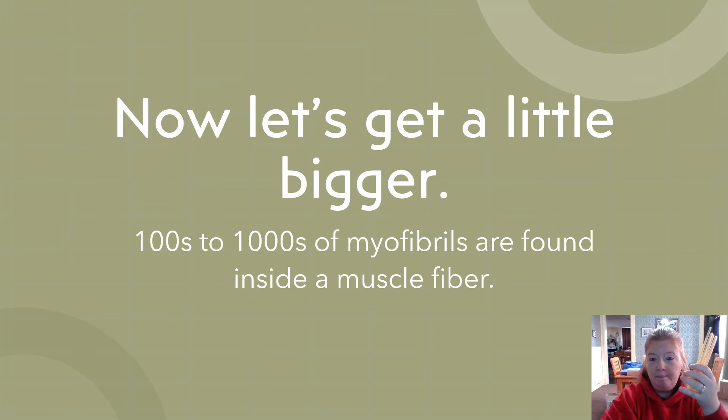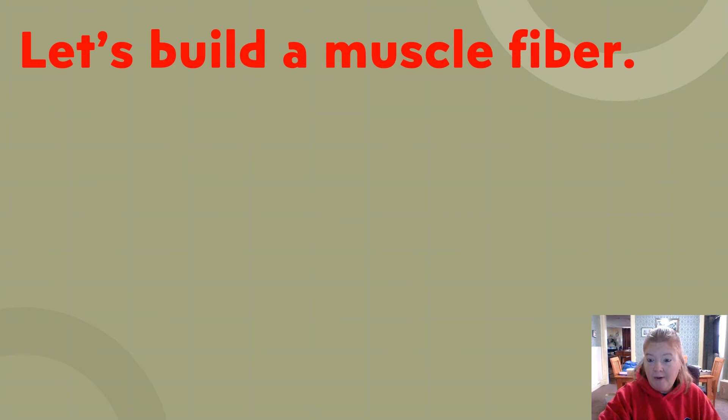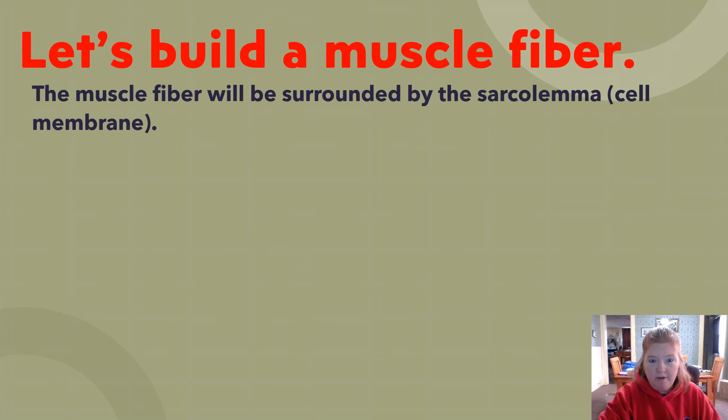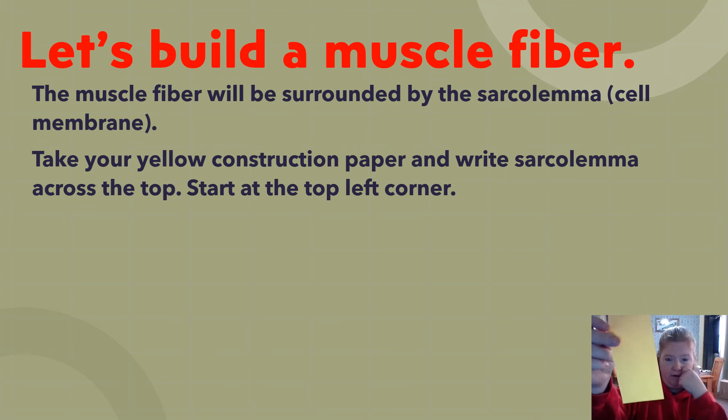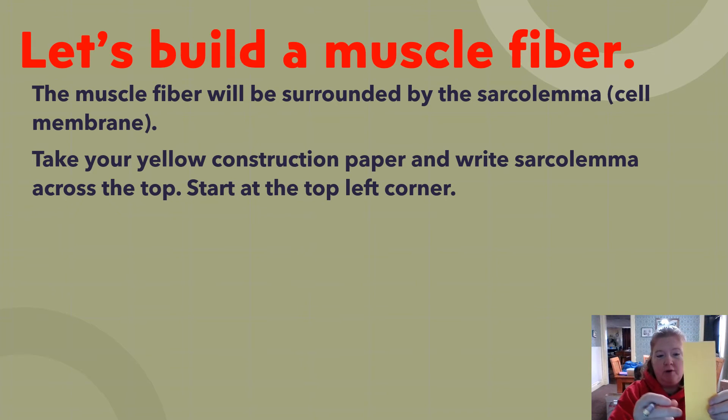Now let's get a little bigger. Hundreds to thousands of myofibrils make up a muscle fiber, but we have five as a representative. We're going to build a muscle fiber. The muscle fiber is surrounded by the sarcolemma, the cell membrane.